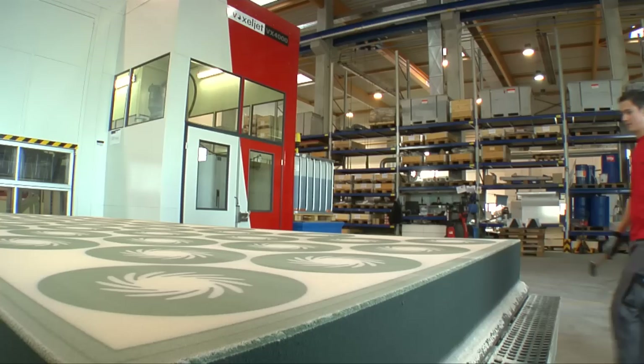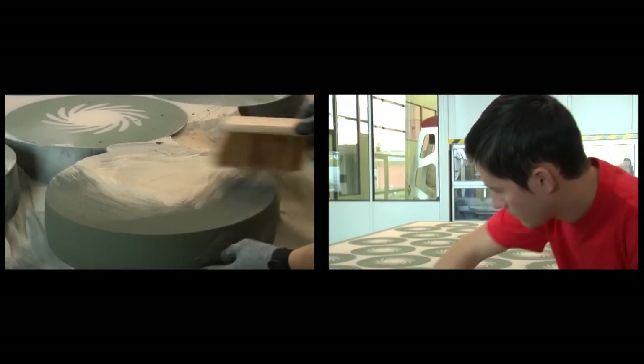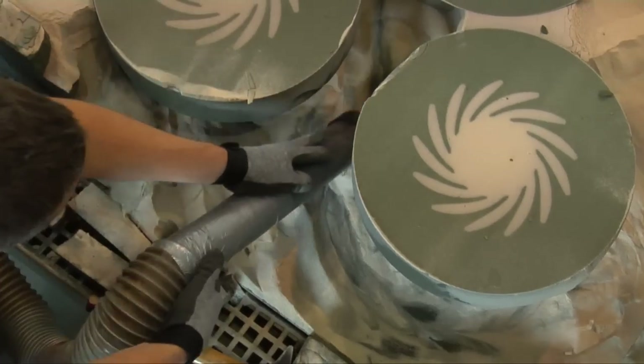After the build process is complete, the mould can be easily unpacked. The handling of the mould in the foundry is the same as with conventional production methods. The unbound sand can be easily removed and the moulds are ready for immediate casting.